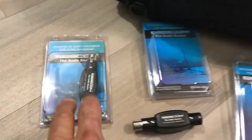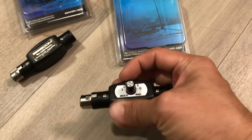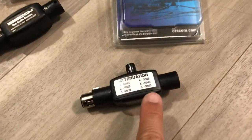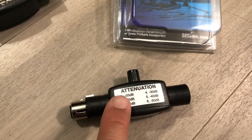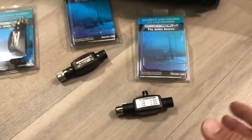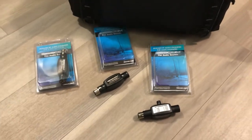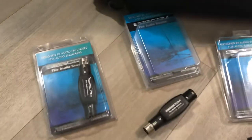This one cuts off 30 decibels, this one cuts off 40, and this one is variable — you can switch it all the way up to 50. So from as low as five decibels up to 50, for when you want to record something like a nuclear bomb going off. Thanks Cisco, can't wait to try this out!